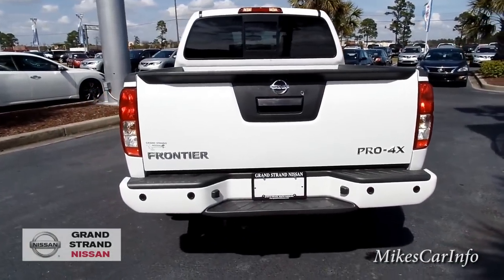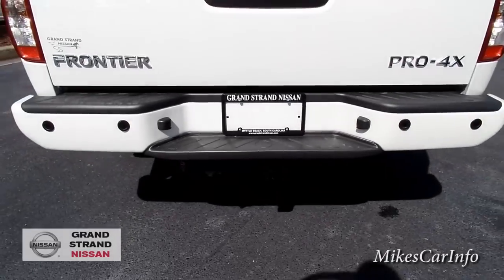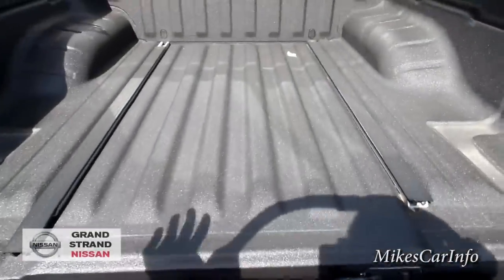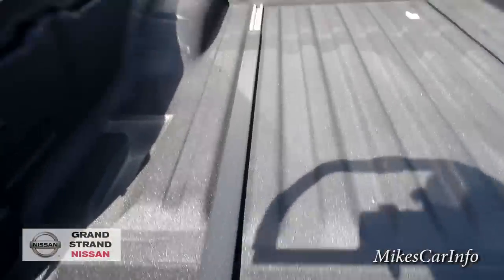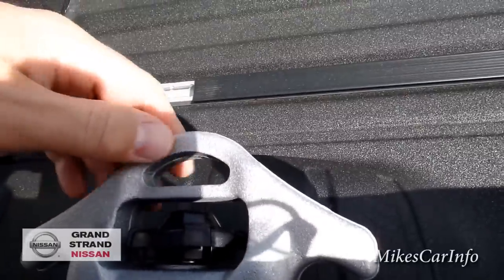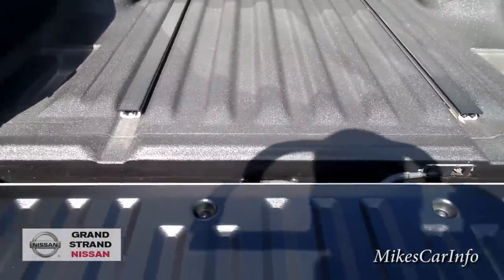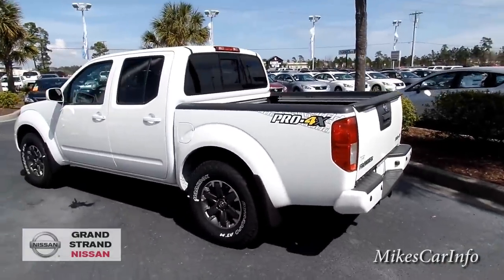There's the back of it. You can see it has the parking sensors, and it also has a backup camera right up in there. There's your hitch that they installed. You've got the Pro 4X badge on the right and the Frontier badge on the left. This one has the factory spray-in bed liner. It's got these skid plate things that come off, and it comes with four removable adjustable tie-down brackets so you can tie down things in different spots all the way around the edge and on the floor. It also has a cargo light in the back of the bed.